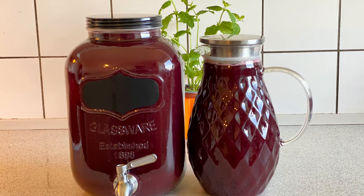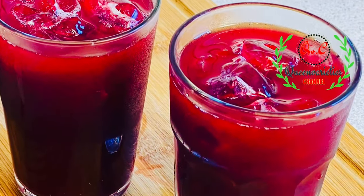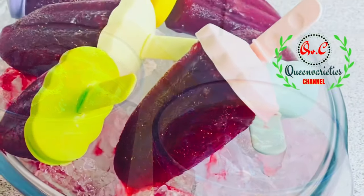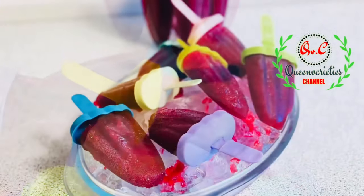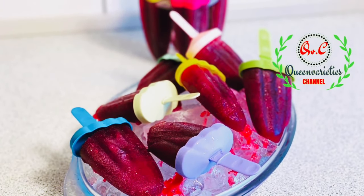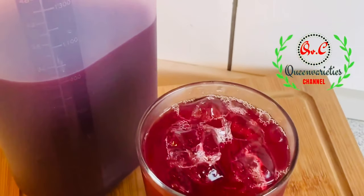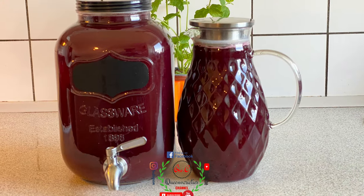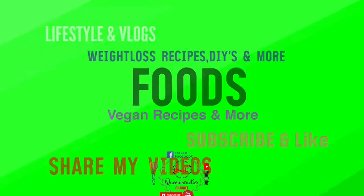Learn how to make the authentic Nigerian zobo drink recipe — a step-by-step method of preparation. In this video I will showcase two styles. Hello friends, welcome back to my channel. My name is Queen, you're watching Queen Variety's channel. Variety is a spice of life! In today's episode I will showcase a refreshing, healthy zobo sorrel hibiscus drink recipe, well fortified with a lot of fruit.